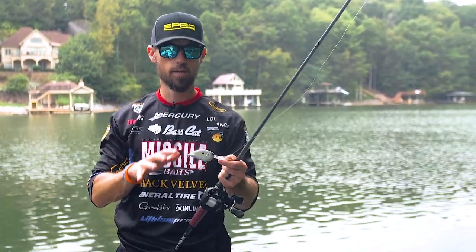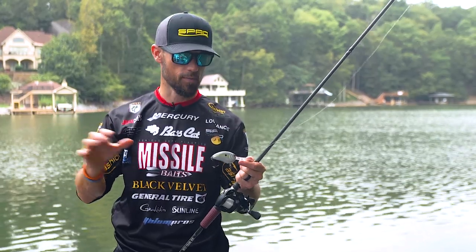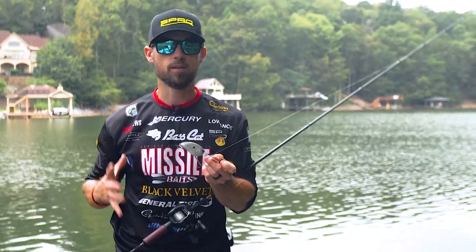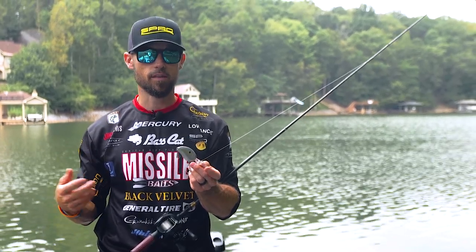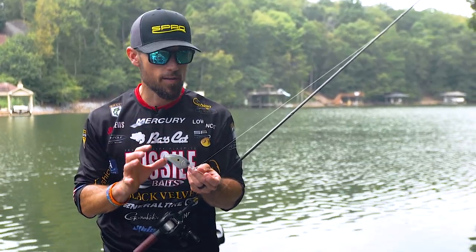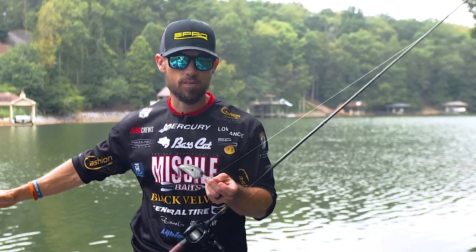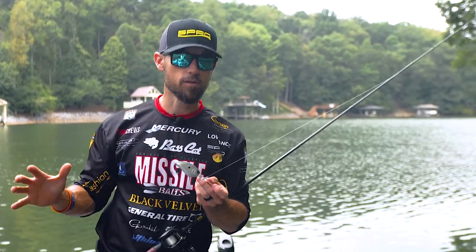There are others in this category, and all the principles apply to all those crankbaits. But why would you throw this thing? Why do you even want to know deep crank basics? It's a big plug, it's a big bill — seems like a lot of work. Well, deep diving crankbaits catch big fish. They catch a lot of fish, and they can trigger strikes from fish in those deeper depths that have not seen a lure with this type of vibration, because a lot of anglers are not familiar with deep cranking.